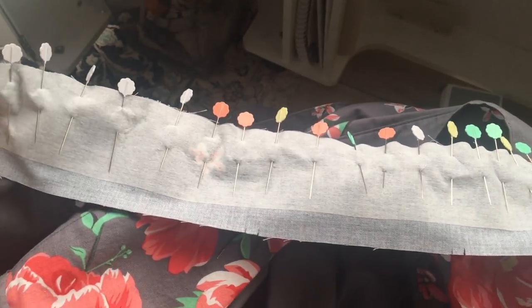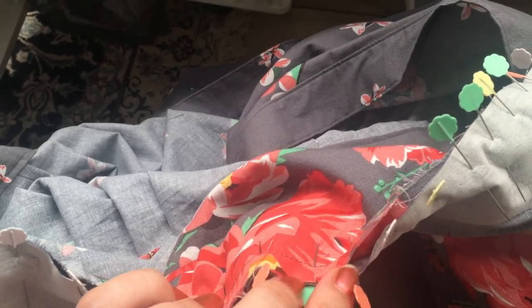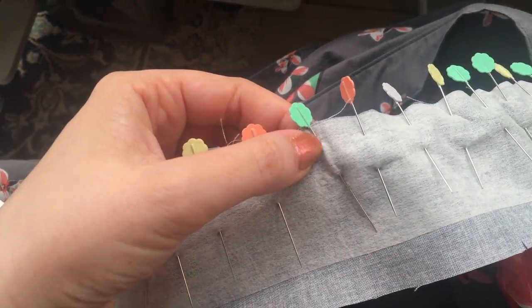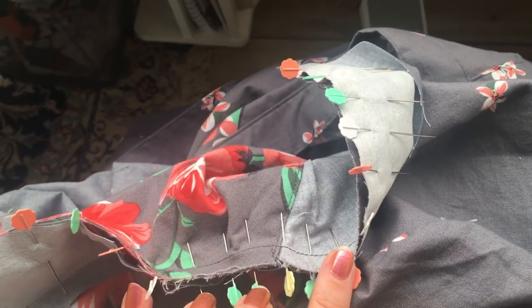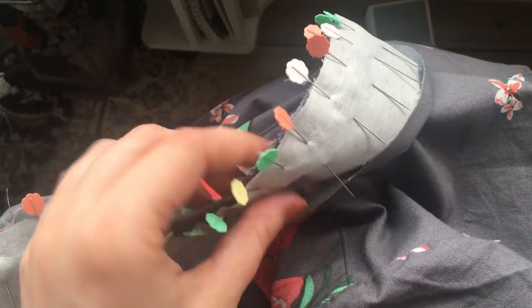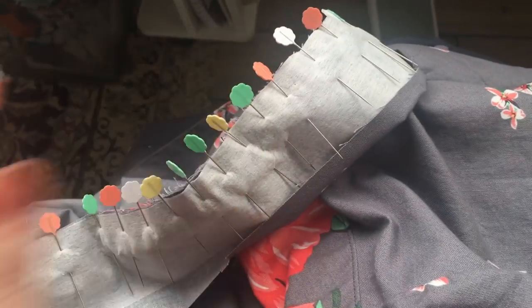The next thing you want to do is pin your interfaced collar piece to your dress, matching your notches. I also like to mark the center point with a little notch in the dress and then finger press — I find that helps get any fullness evenly distributed. I'm going to sew it from the dress side because that's the one where I need to make sure there are no pleats or puckers. I'll sew that now at five-eighths of an inch.